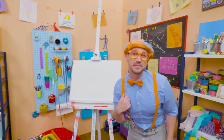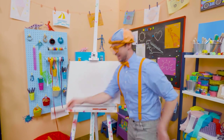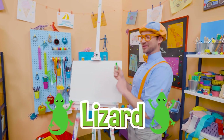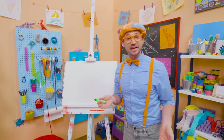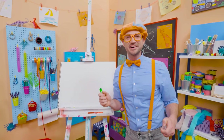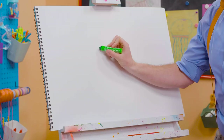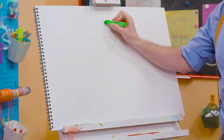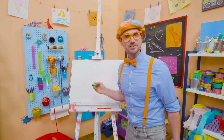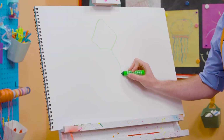Hey, it's me, Blippi. Do you like to draw? I do too! Hey, I have an idea — why don't we draw a lizard together? Lizards are so cool. It's an animal, and it's a reptile. They live on every continent on planet Earth except for Antarctica. First, let's start with the head. What kind of shape does that look like? Kind of looks like a pentagon. And then the body.